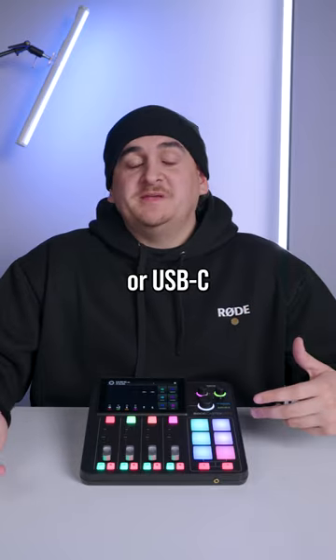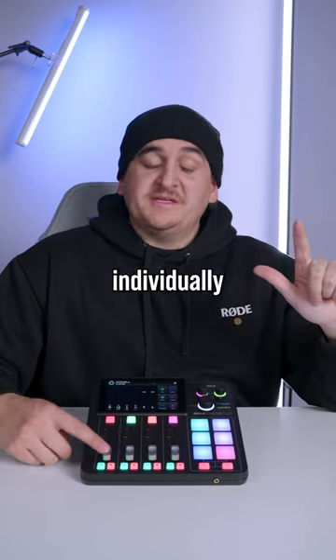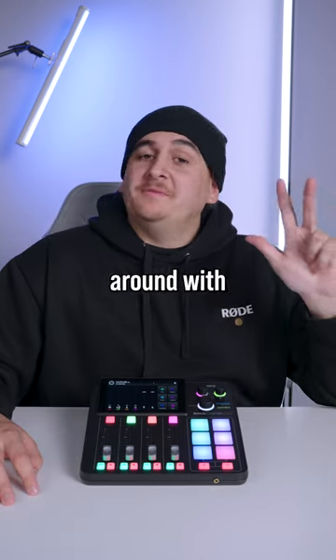Whether you're connected via Bluetooth or USB-C, once you're connected, the process remains the same. Make your phone call via a multitude of apps, set levels live with its individually assigned fader, and you can even play around with sound effects.